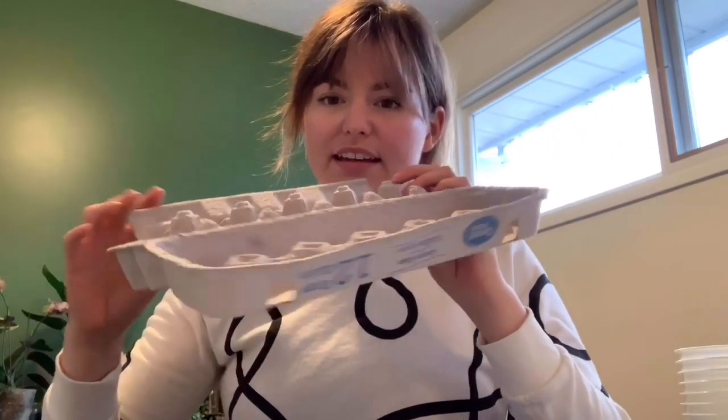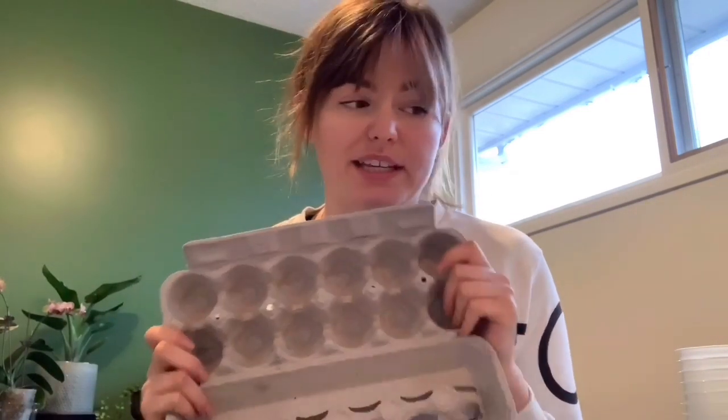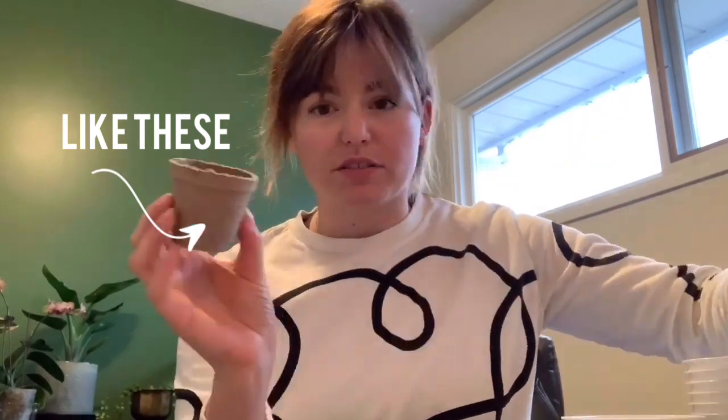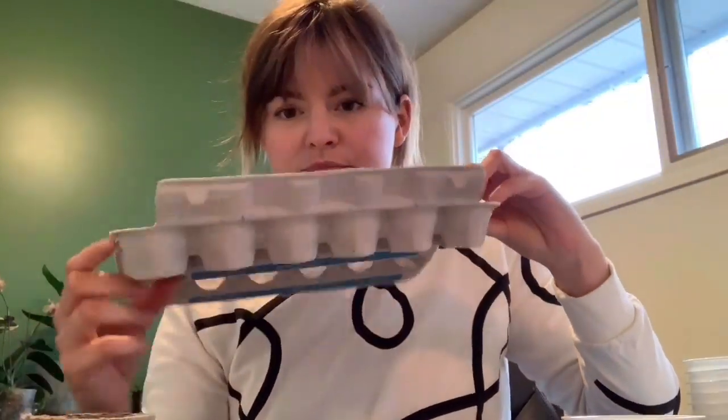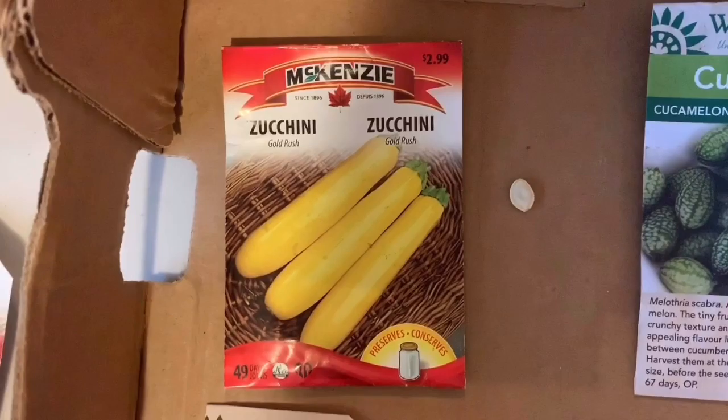I'm using an egg carton and we're going to cut the bottom part off — ask for help if you need it. We're going to start each of our seeds in these pods. If you don't have an egg carton, don't worry — anything that's a small little container you can put dirt in will work just fine, as long as it's at least egg-carton deep so the roots have somewhere to go. We'll be planting all three of these containers today.